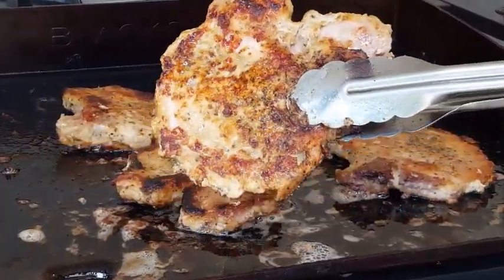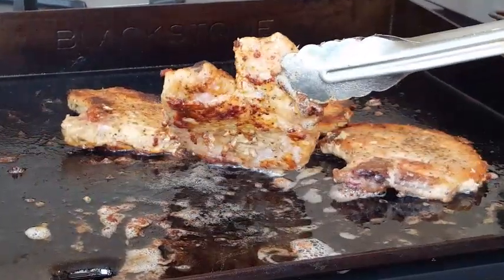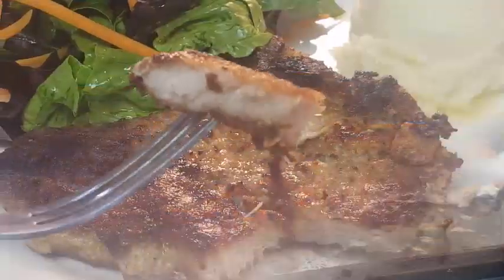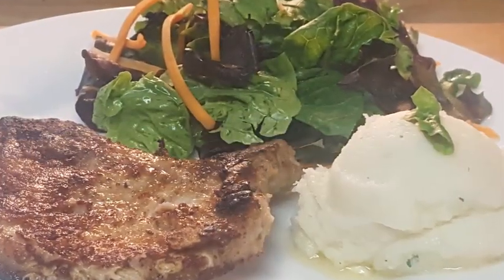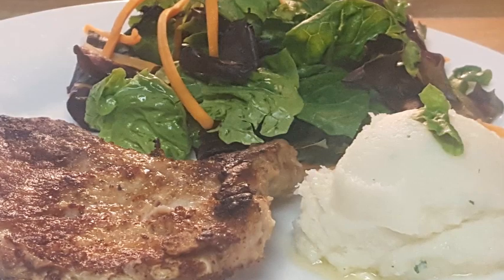When your chops are ready, go ahead and plate them up on some paper towels, let them drain, then plate them up, serve them up, and enjoy. Moist, tender, crispy — I hope y'all give this a try. That's really an easy recipe.